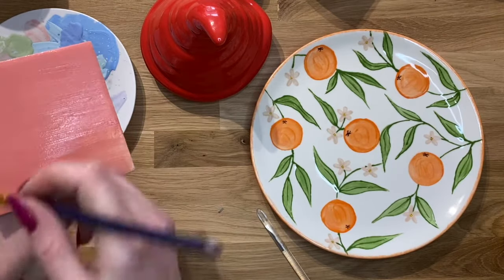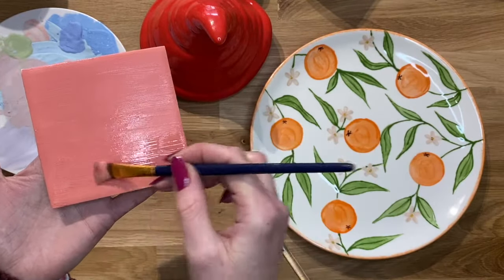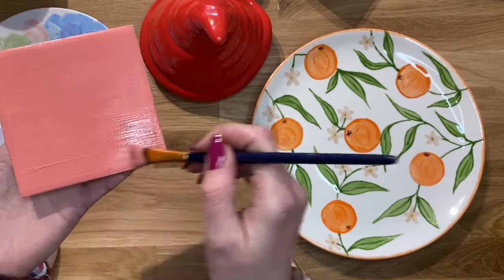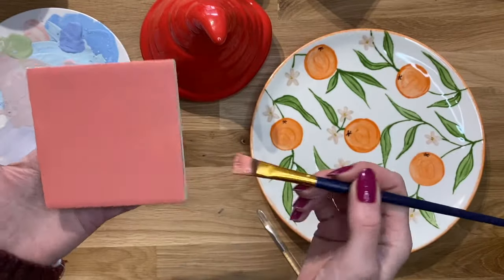You can see how this is just sitting on the surface really nicely. I'm using a very light touch, not pressing hard, and I'm constantly picking up new paint and putting it on the brush to apply it to the tile. So that is layer number two.